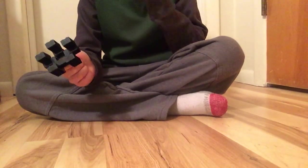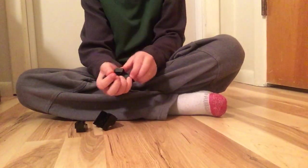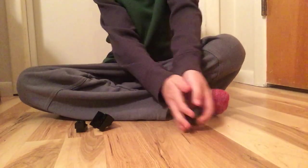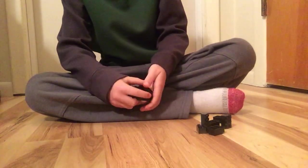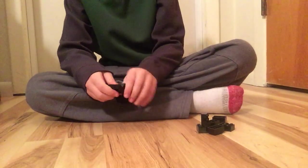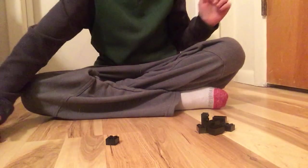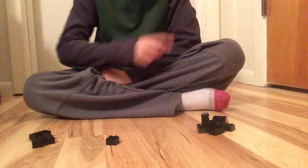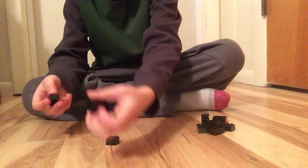Hi, I'm going to show you how to build a mini Lego Cerberus. What you need is six two-by-threes, three two-by-fours, and one two-by-two. So you start off by taking your three two-by-fours.